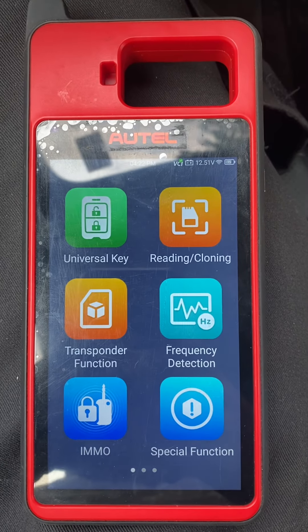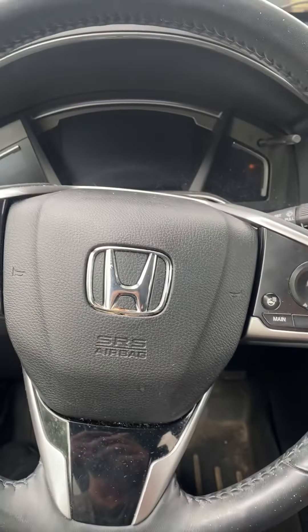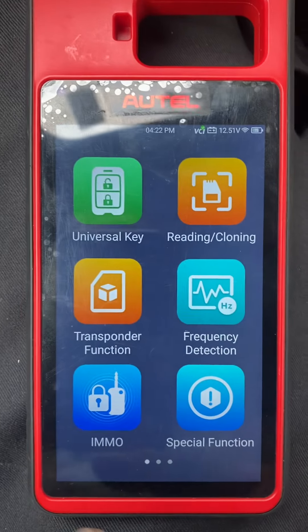Hello everybody, this is the locksmith. In this video we'll be programming a key — it's all keys lost — for a 2020 Honda CRV. We're using the Autel KM100. Let's go to IMMO.